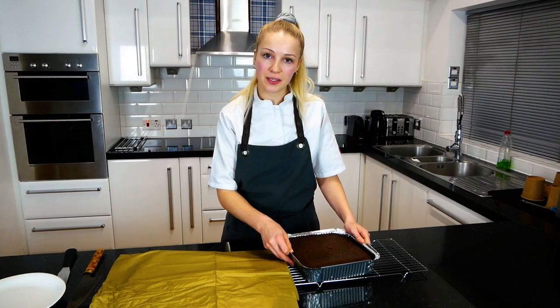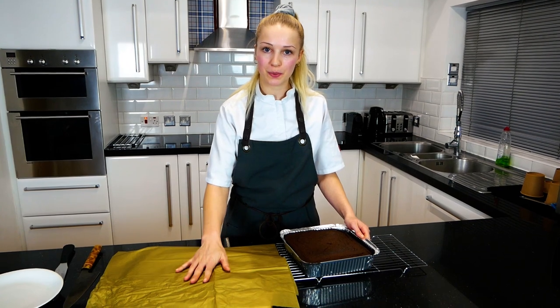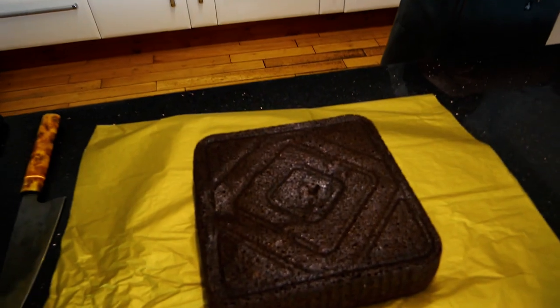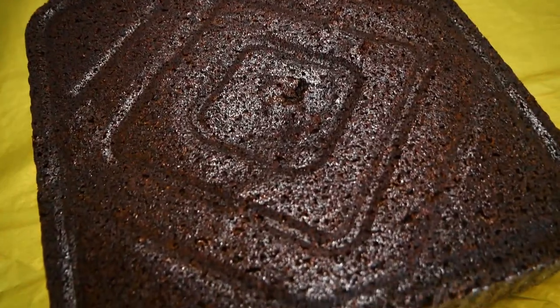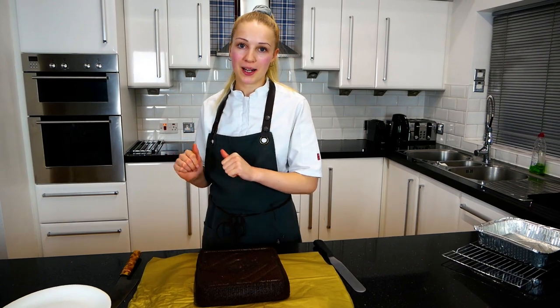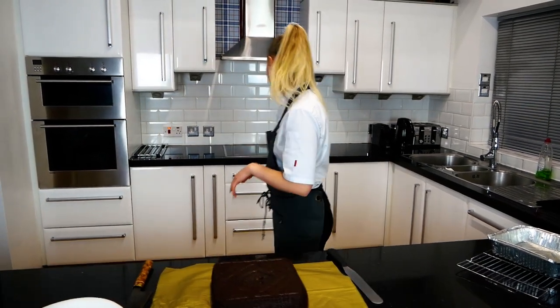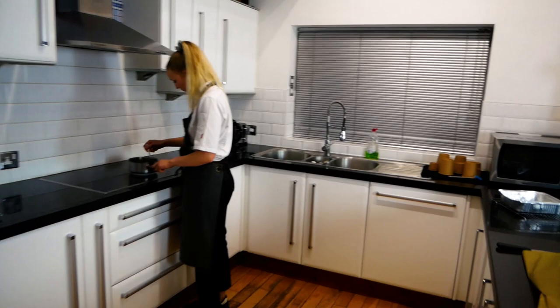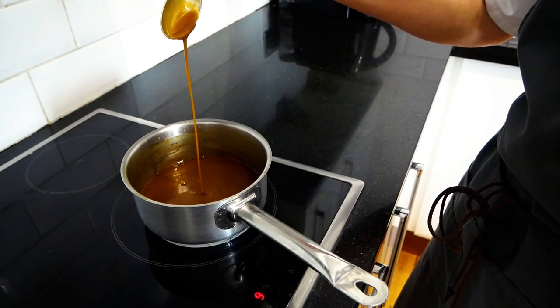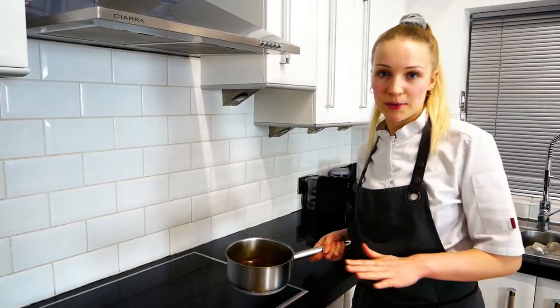Whilst your sticky toffee pudding is still warm, tip it out onto a board. Now your sticky toffee pudding is ready — bring your sauce back up to the boil and you're ready to serve. Once your sauce comes to the boil, pop it into a jug ready to serve.